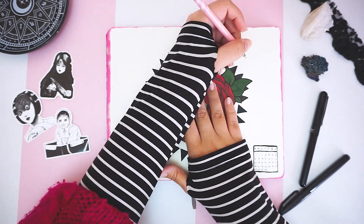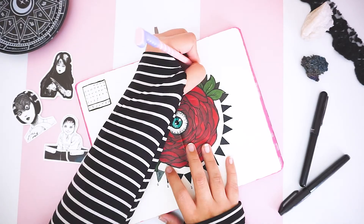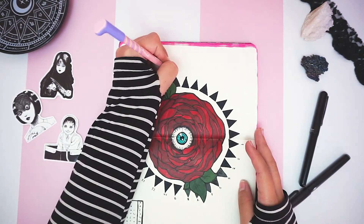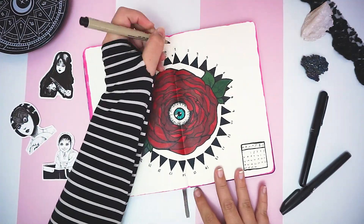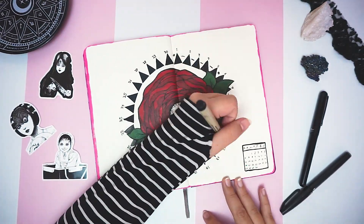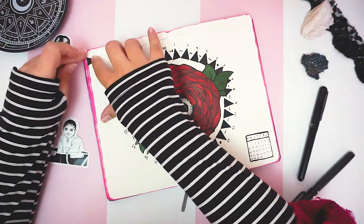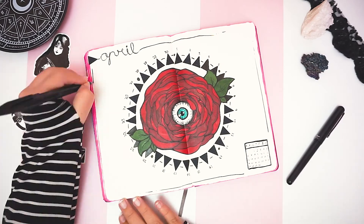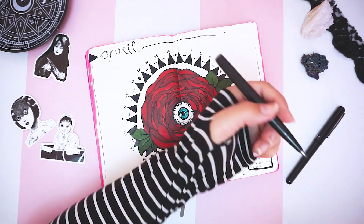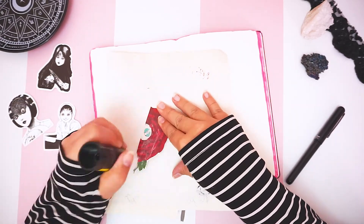Then I marked the days of the month on each and every point of the triangle. Since I already have a small rectangular overview of the calendar, I didn't feel the need to put in the initials of the day of the week. However, I did separate each week with dots in between the triangles. Then I added extra design elements to round up the look.